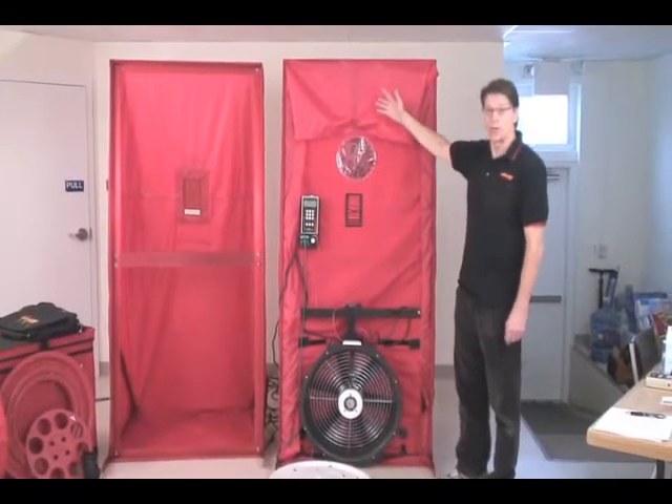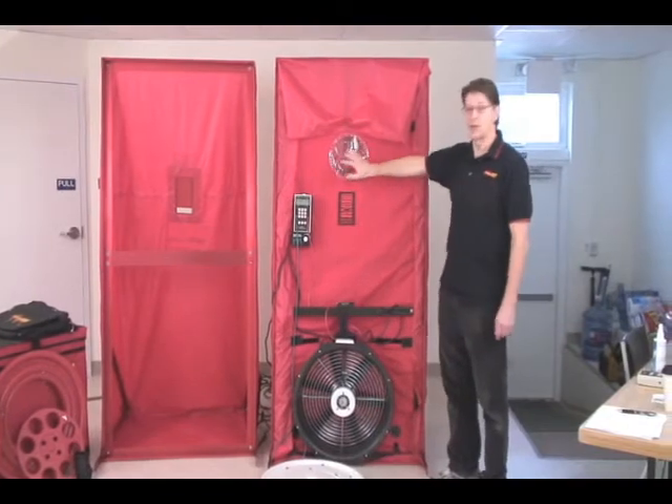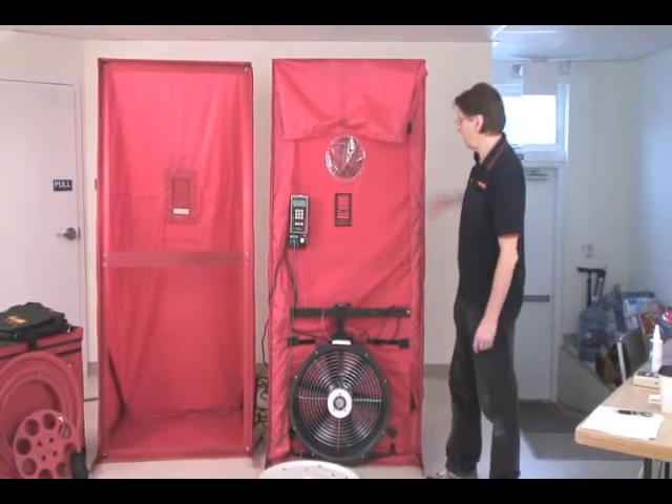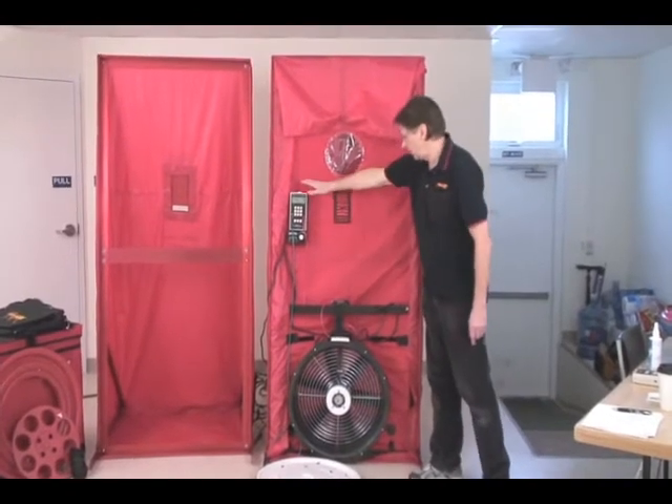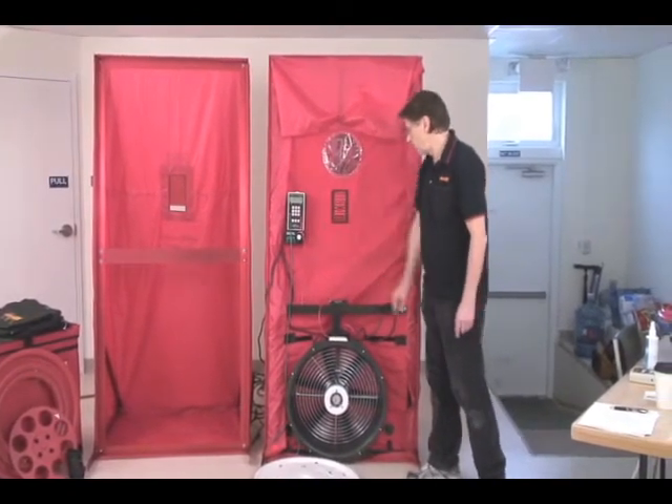Here we have a Minneapolis blower door that's already mounted in one of our simulators that we showed you earlier. We have the frame in the doorway, the fan in the cloth, gauges ready to go, it's all hooked up, and the speed control is over here.